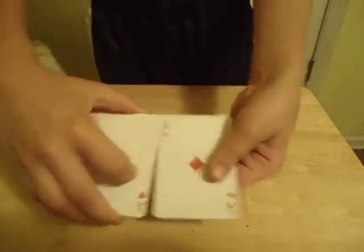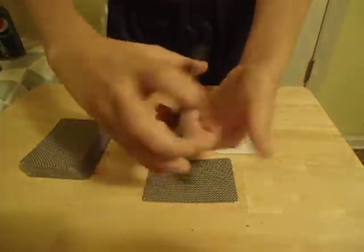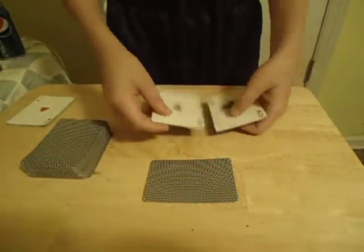I'm going to show you — I have four aces. I got two aces. After showing you these two aces, I'm just going to set the red aces to the side. Don't need them for now. We're going to take the black aces.